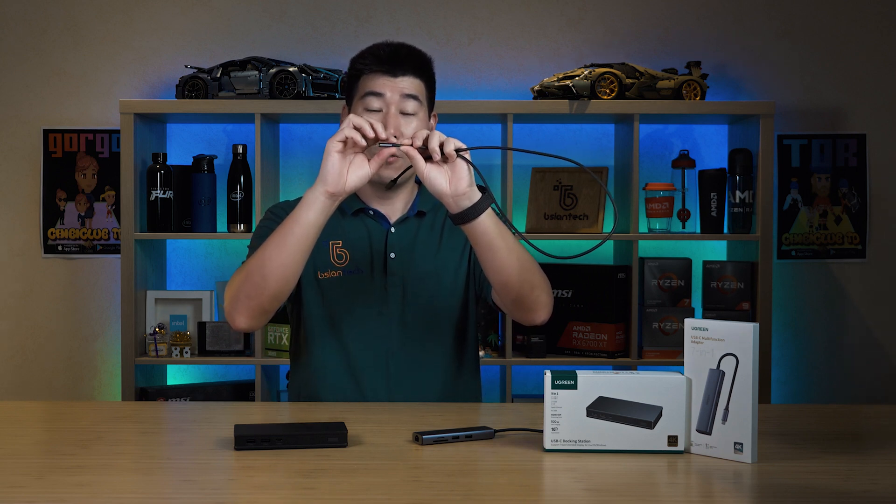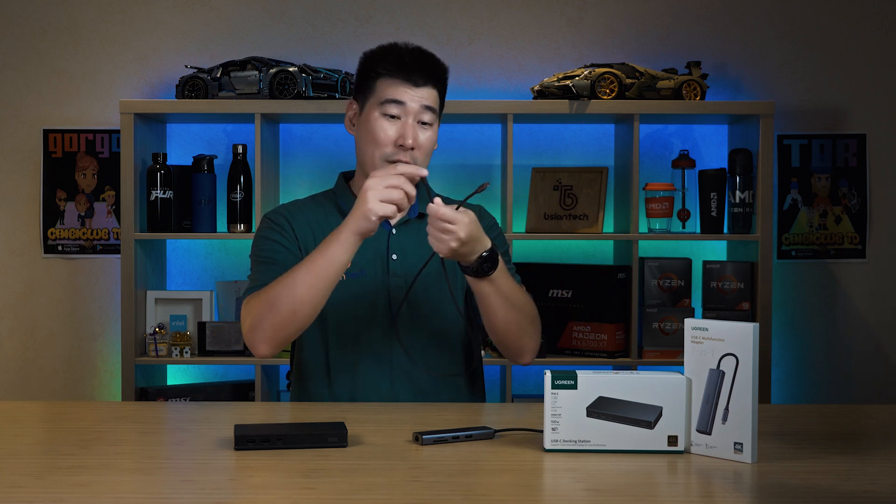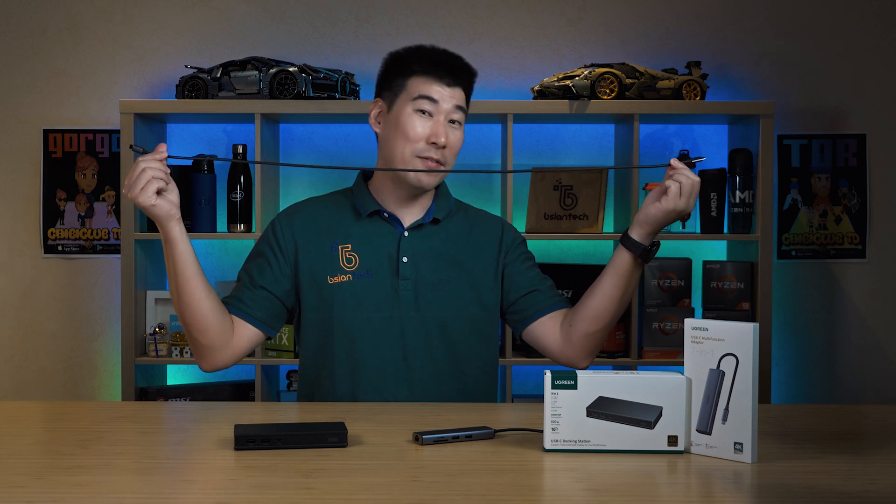It does come with a USB-C cable, and I really like the Ugreen USB-C cable — it's very good quality, especially the reinforced bend at the connector end which is quite stiff and flexible. It's about one meter long, which is around 3.3 feet for my US friends — a nice, practical length.